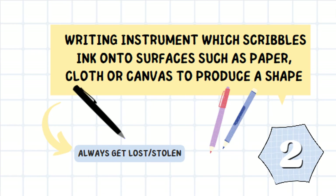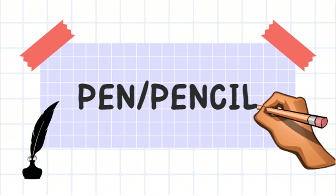It's a writing instrument which scribbles ink onto surfaces such as paper, cloth, or canvas to produce a shape. They always get lost or stolen. It's a pen or a pencil.